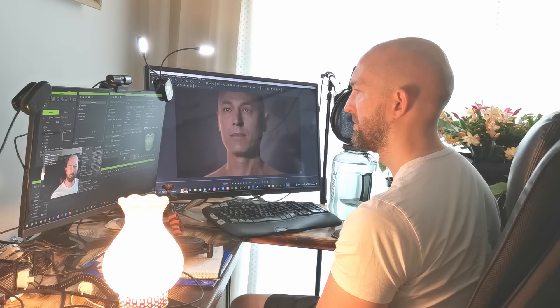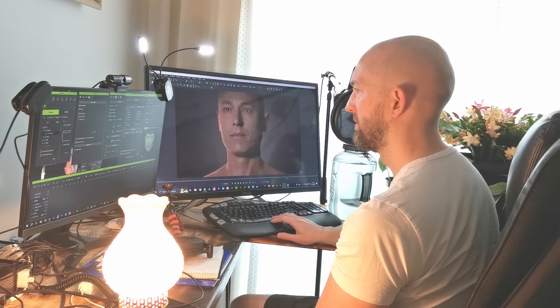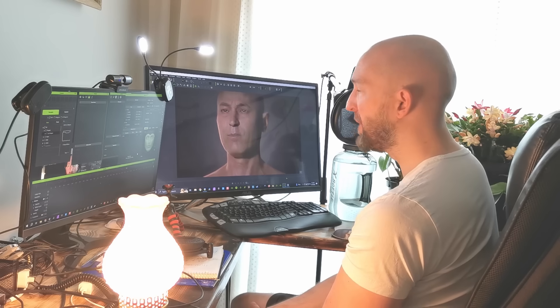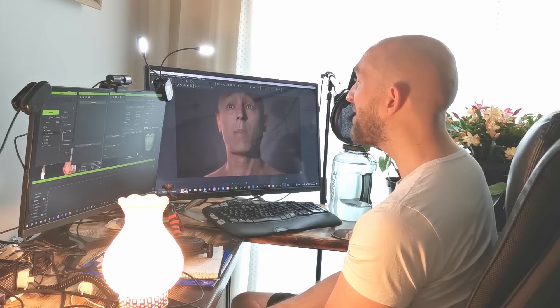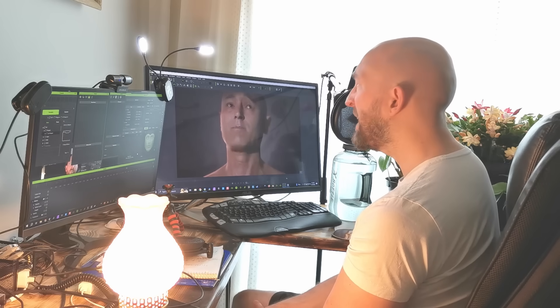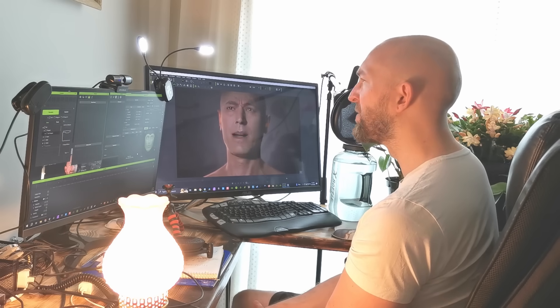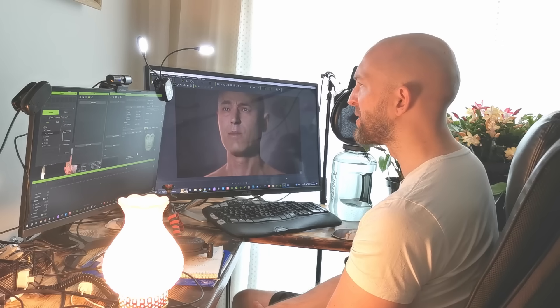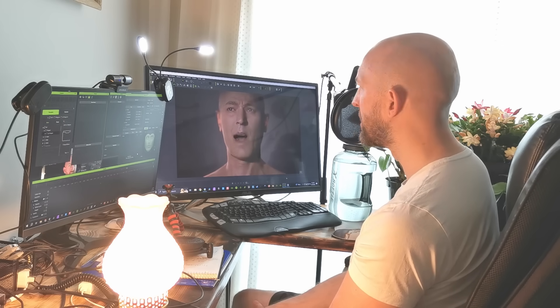I really liked this bald guy model — he made me feel seen as a fellow bald man. So what if he does a tongue twister with a lot of P or "puh" sounds, which are always tricky for facial mocap? Because facial mocap likes things that go side to side or up and down, but forward and backwards is always a little bit trickier, and P sounds can end up swallowing your teeth a little bit or pushing them out.